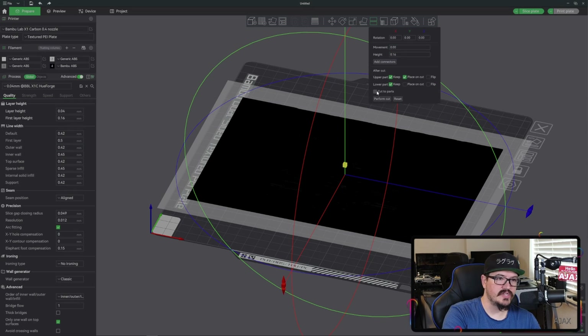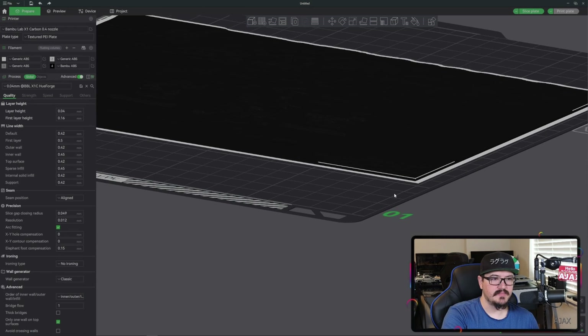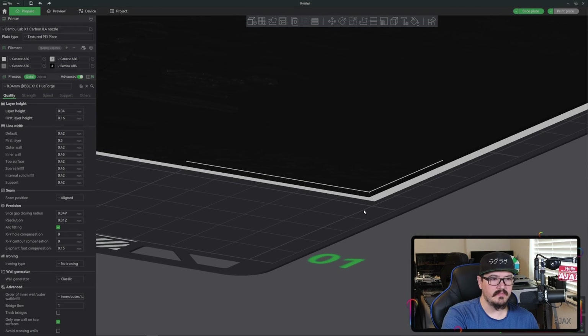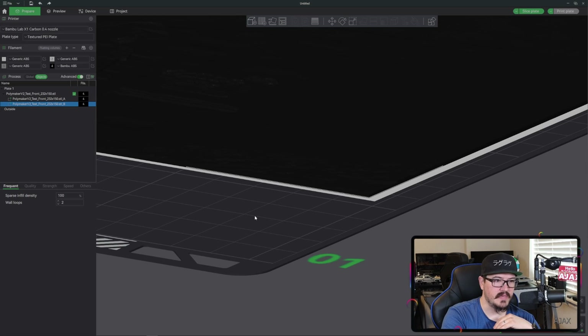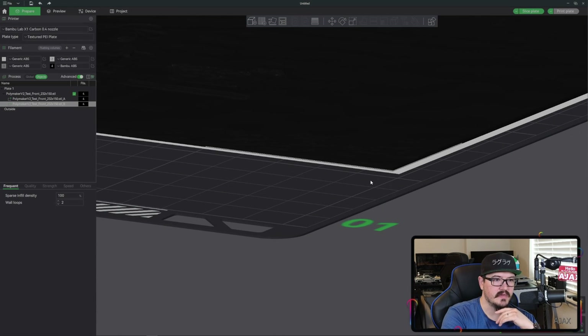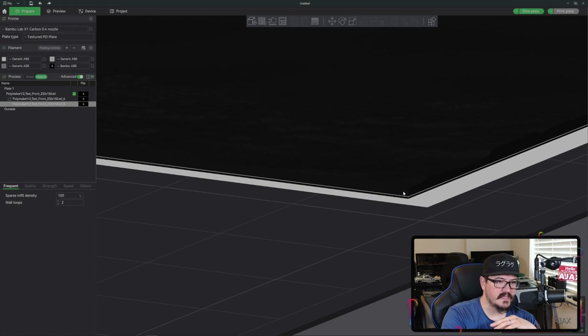We also want to check 'cut to parts' so that it keeps them in one file — they won't each try to lay on the base plate individually; they'll stack on top of each other. So we go ahead and perform that cut, and what it's done is placed those parts on top of each other. Switching over to the object panel, this second part — the 'B' — should be that base layer we cut off, and they are basically perfectly stacked.